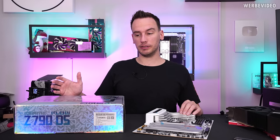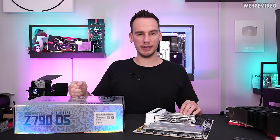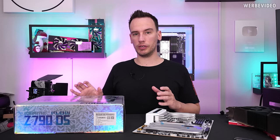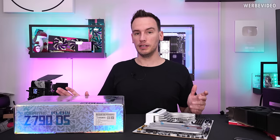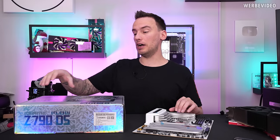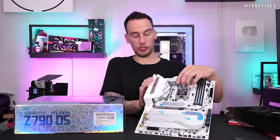During the system build I noticed that the colorful motherboard was surprisingly well organized in BIOS and the software was also working pretty well. So I reached out to colorful and asked them if they can send me a more realistic mid-range motherboard that we can test. So here we are with the iGame Flow C790D5 motherboard.